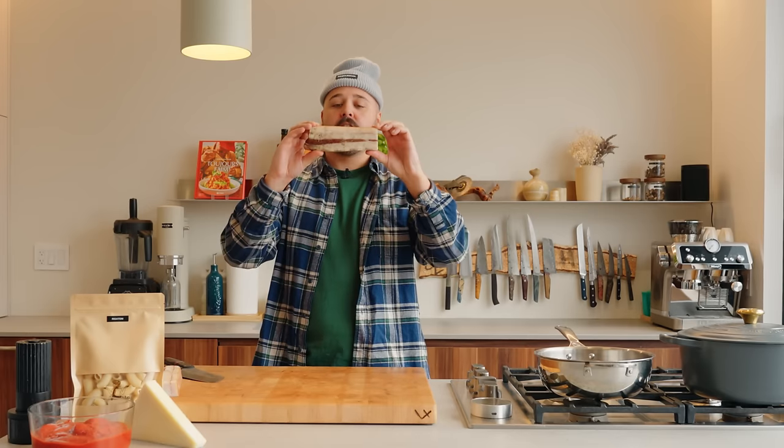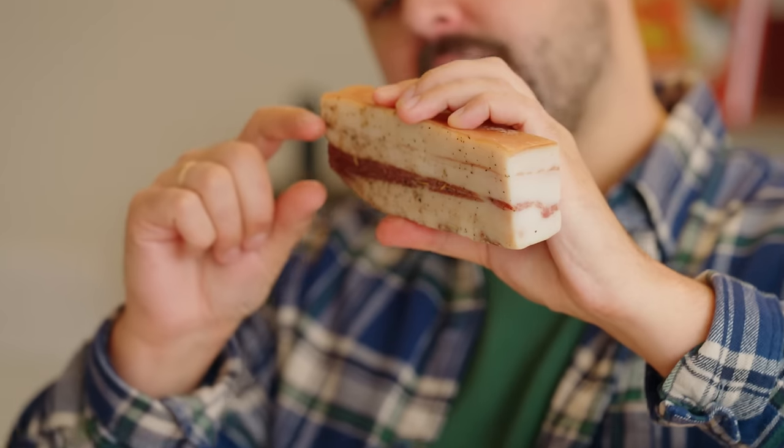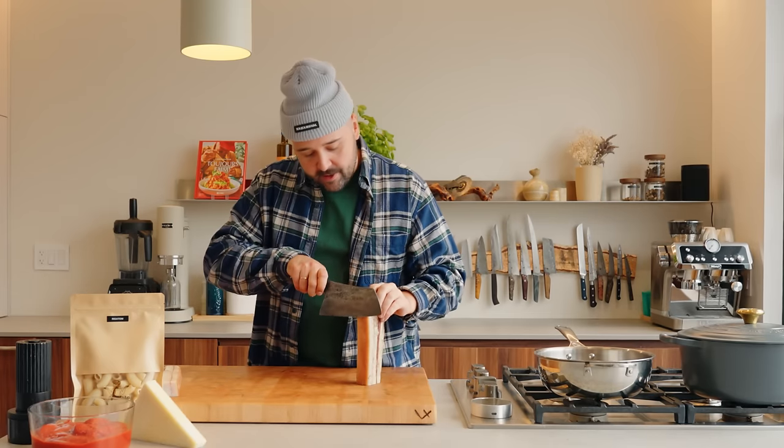So first step, we have the guanciale, which is a pig's jowl that's been cured — kind of like pancetta or bacon, but the good thing about this is the ratio of fat to meat, which is obviously very high on the fat side, and that's going to make the pasta. So we'll just take the rind off to start with.